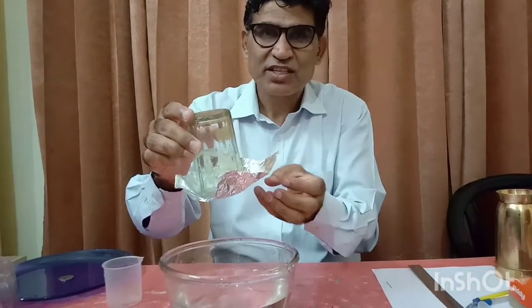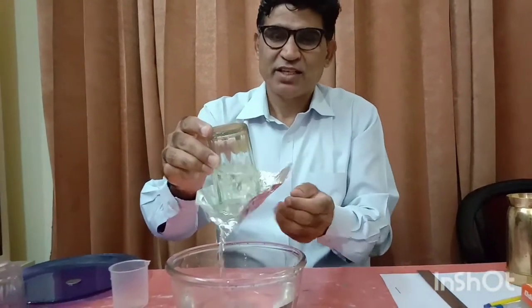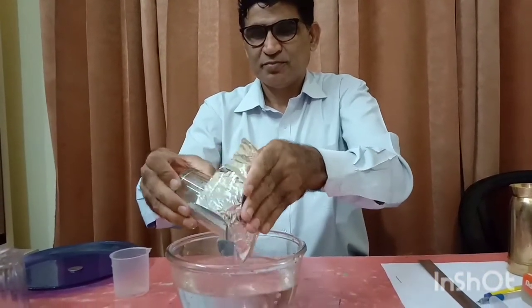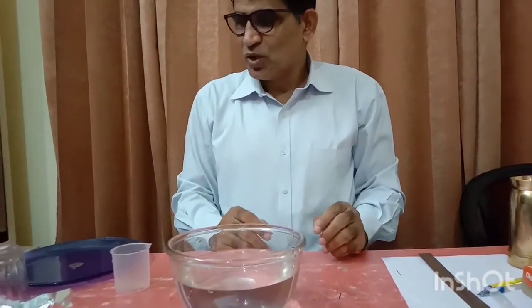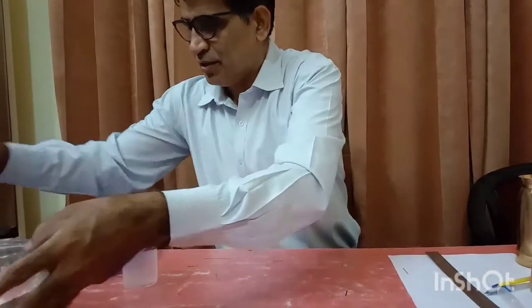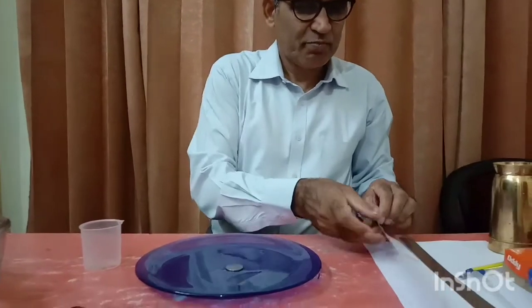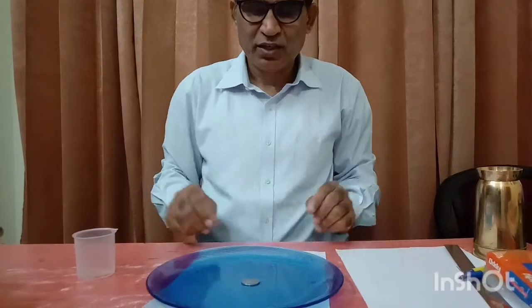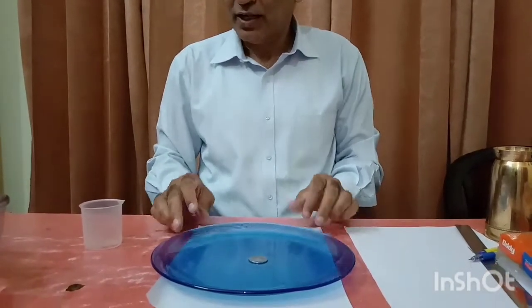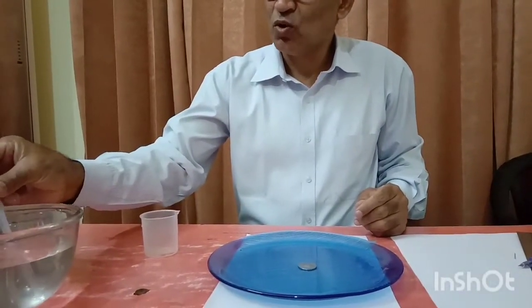So what is surface tension? Today we will take more examples and then understand it. I take a coin and place a piece of paper beneath it to make it clearly visible. I will pour some water drops using a dropper over it. How many drops will it be able to hold on its surface? Let's count.